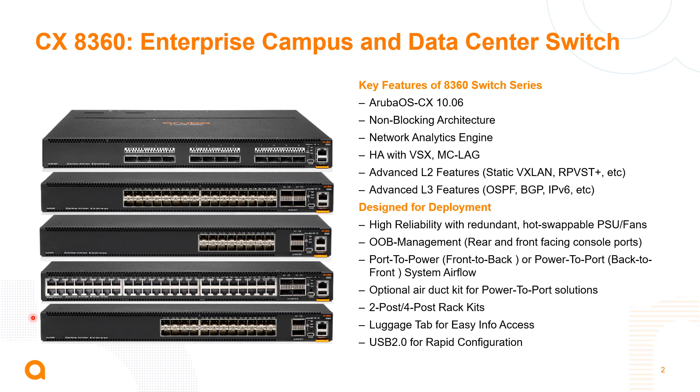These are non-blocking switches and since we're running the Aruba CX operating system they support the network analytics engine. These are data center focused switches, so we support HA with VSX as well as multi-chassis link aggregation. We support the advanced layer 2 and layer 3 features we'd expect in these types of solutions: OSPF, EVPN, VXLAN, and back-to-front and front-to-back airflow options.